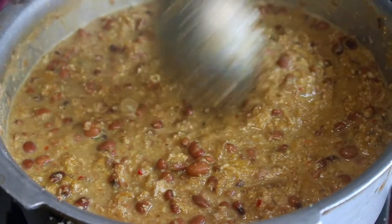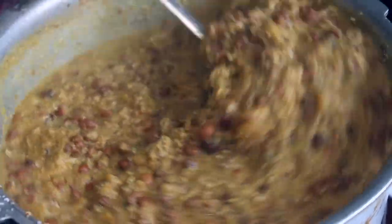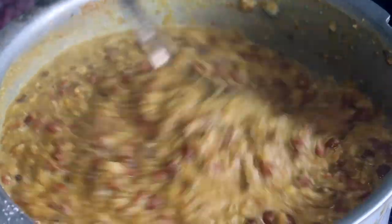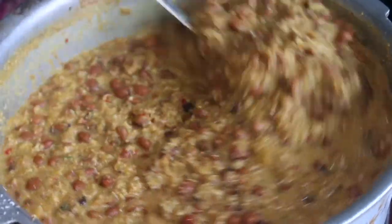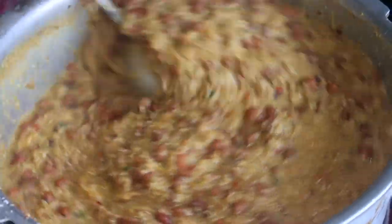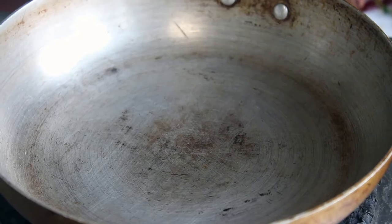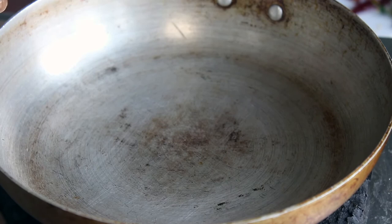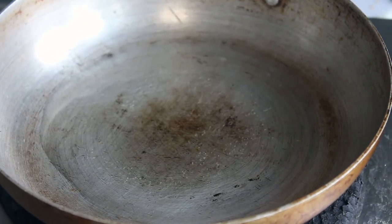The dish is very flavorful. You can cook a lot and serve it as a side dish. Now we can cook it — we use the pan to cook.